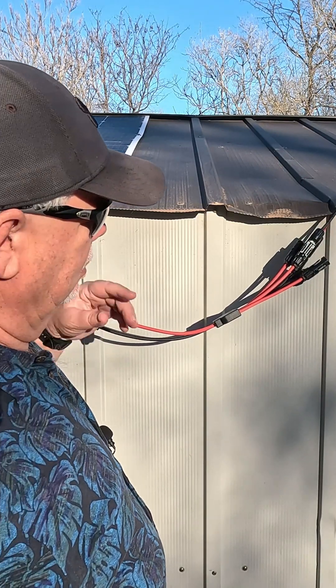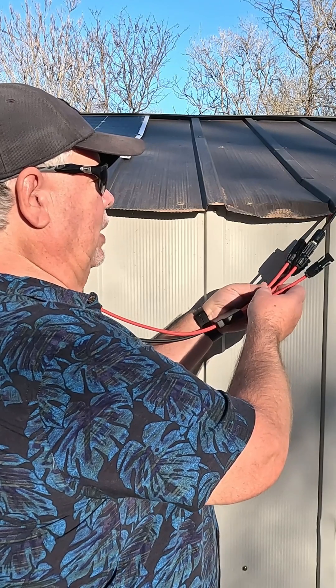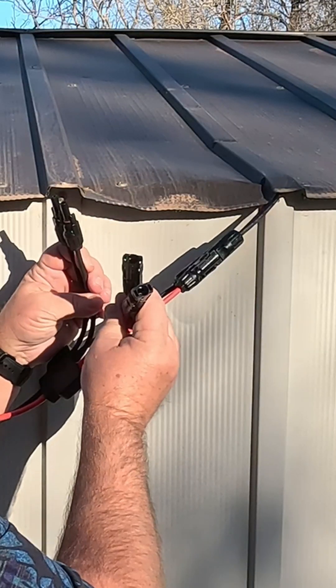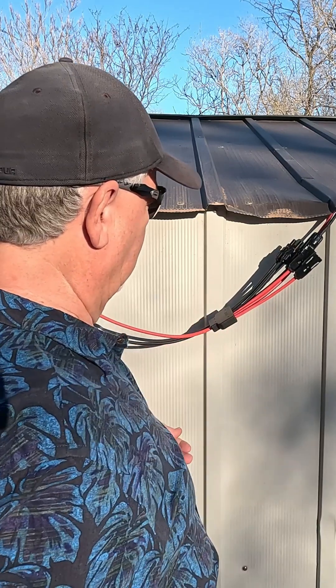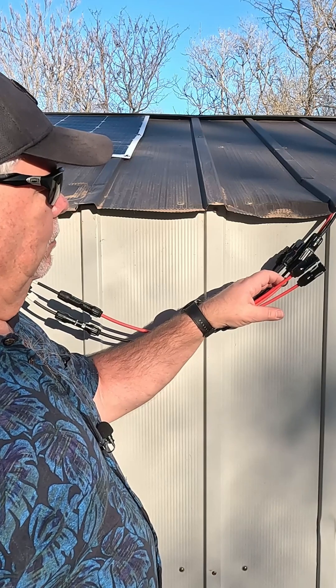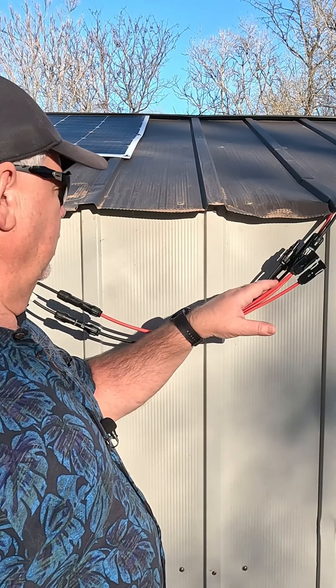Got it hooked up to my solar panel up there. It's set up for three different panels — of course I just have one. I've got it hooked up right there. Heavy gauge wire does an excellent job. It will hook up three different solar panels.